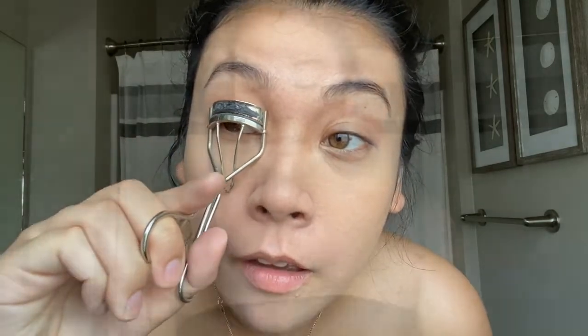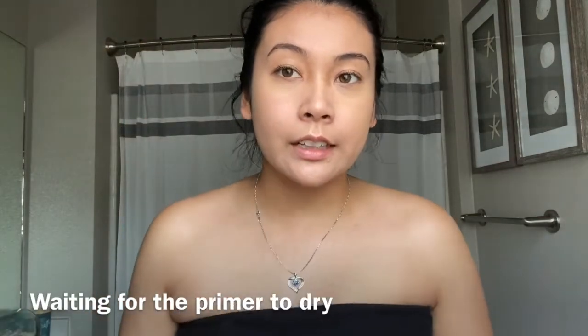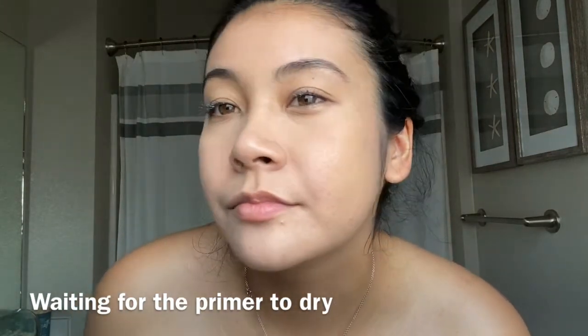Then I just go in with some mascara — curl my lashes, then apply mascara. I go in with my Honest Beauty mascara. I like this one because I like the primer — it comes with the primer and the mascara together. I let the primer sit for about 20 seconds.